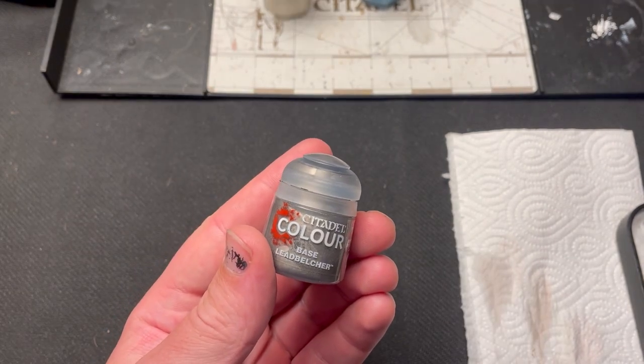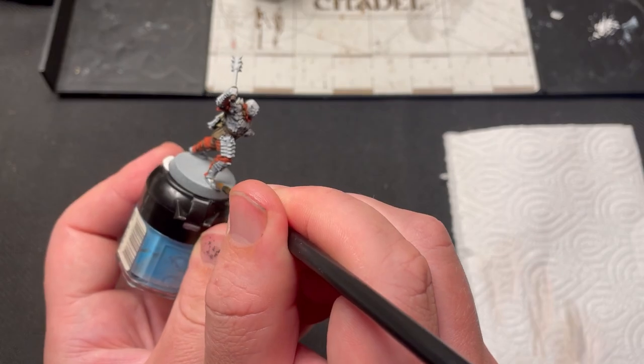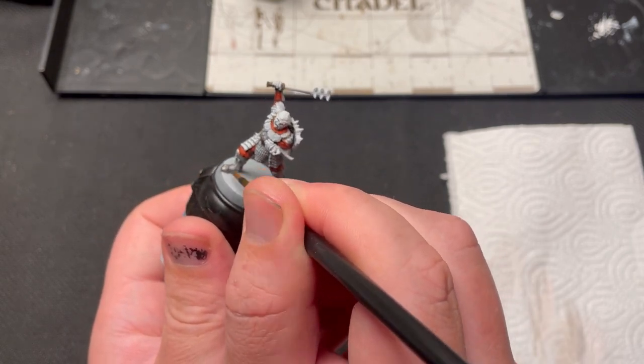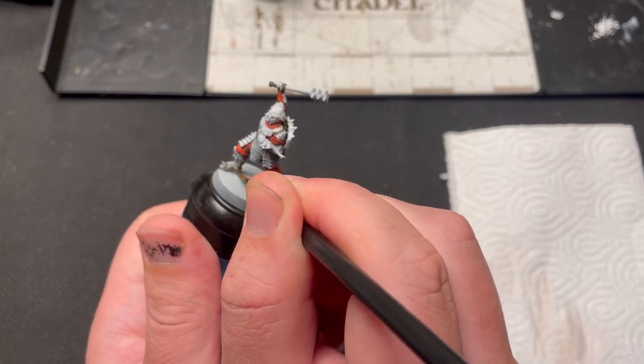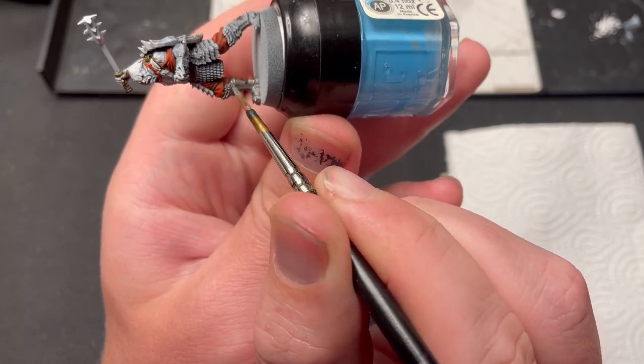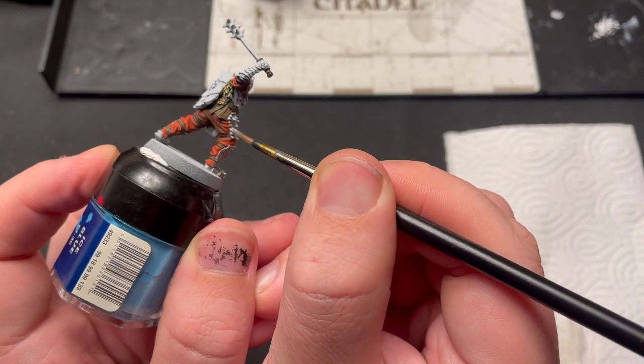Get ready for a long step — paint in all metal details with Leadbelcher. This includes his armor, shield, weapon, and some clasps on the straps of the warg. Make sure that you use some water in the paint so that it flows better onto the model. Metal colors have a tendency to clump a bit if they get too dry.